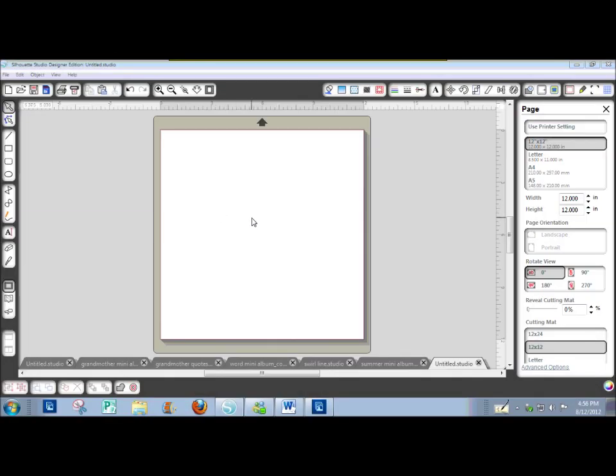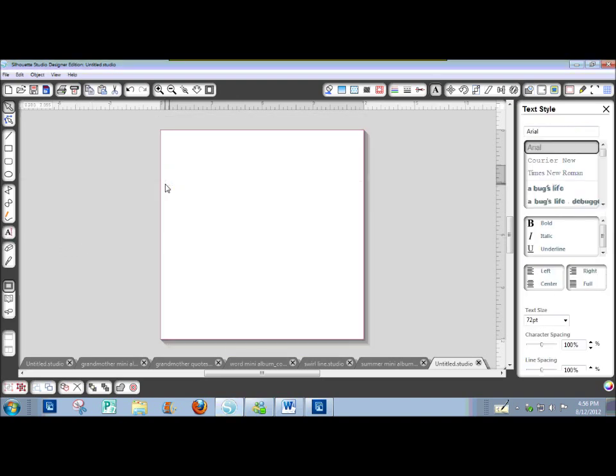I want to show you how to make a mini-album yourself. This is for a grandma mini-album. Go ahead and make sure your Cafe Rojo font is installed if you want to follow along with me. First of all, get your text tool and type Grandma.